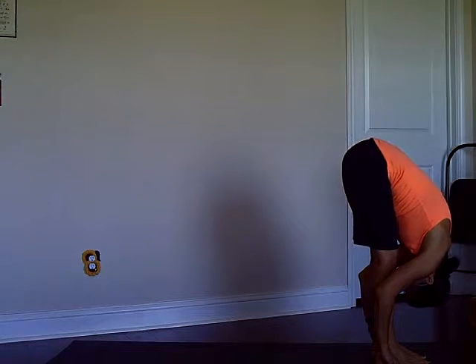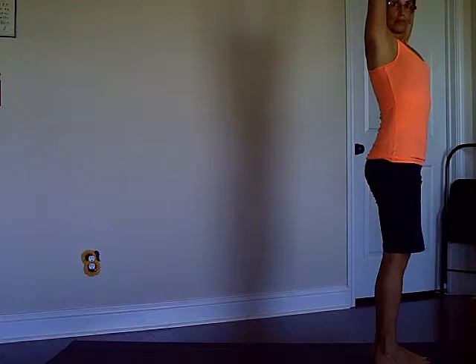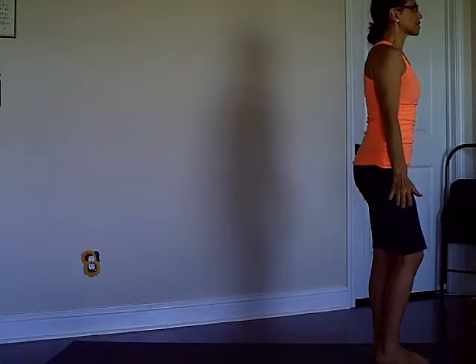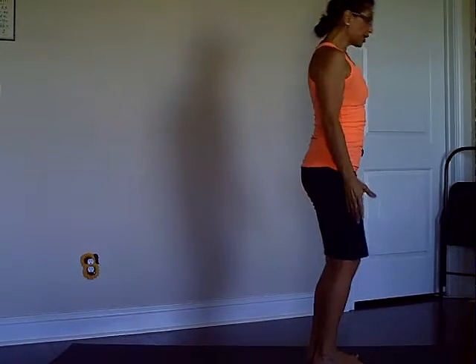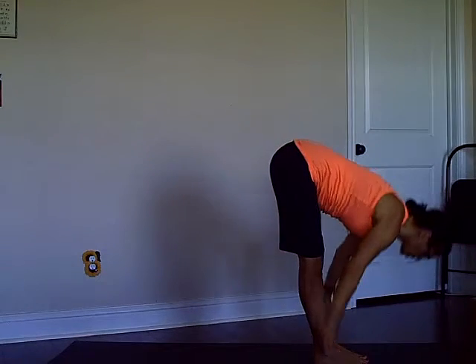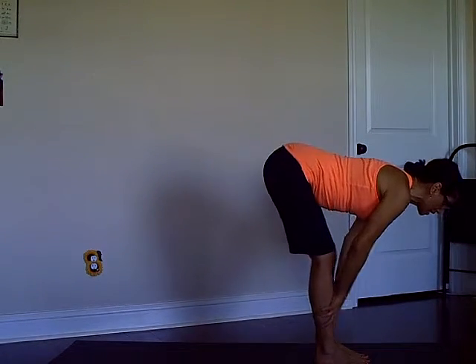Inhale, coming all the way up, then exhale arms to the sides. Then again: inhale arms up, exhale fold forward, chest to the thighs, then half lift inhale, exhale.